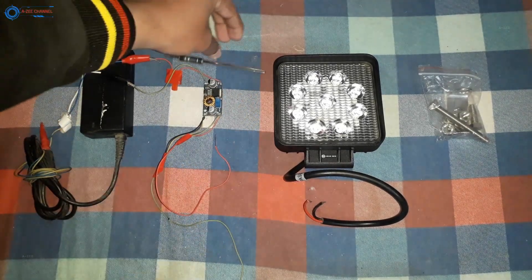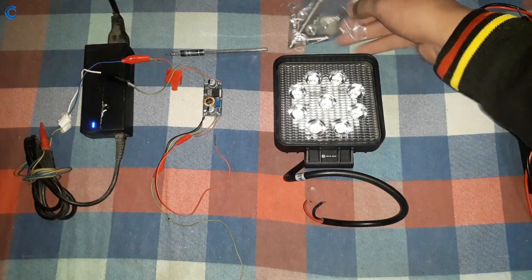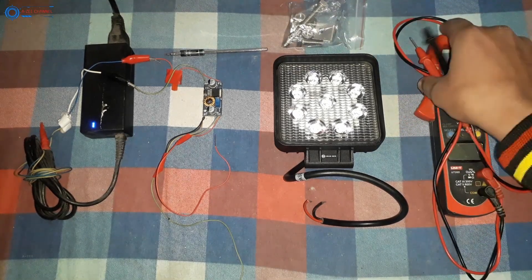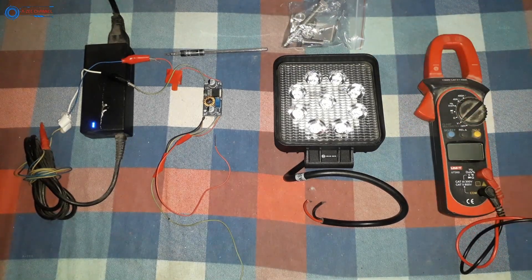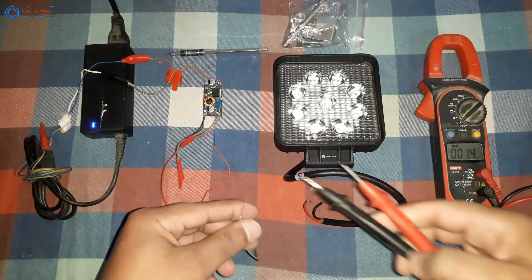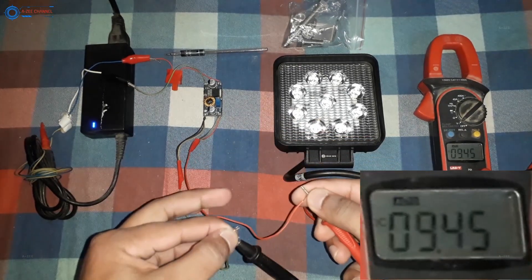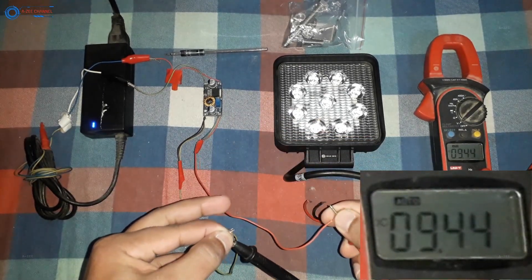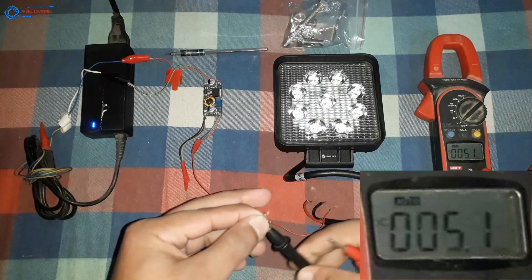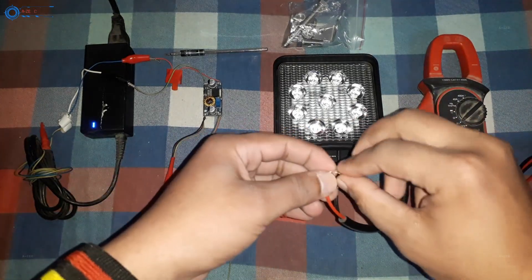I have done some arrangements to do the testing. First I will do voltage and ampere testing. According to the company it is a 27-watt lamp with 1700 lumens light intensity, and this is what I will test. I will test this lamp across different voltage ranges and at every voltage range I will check its ampere rating and power consumption. After the power consumption test I will go outside and show you the real range and width of this lamp.